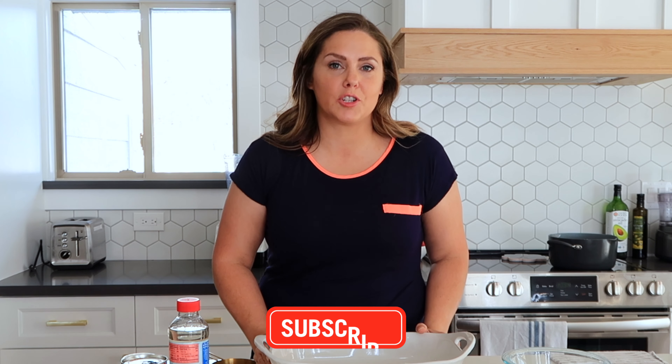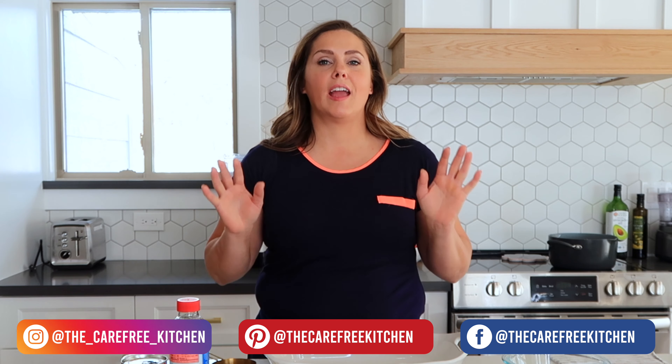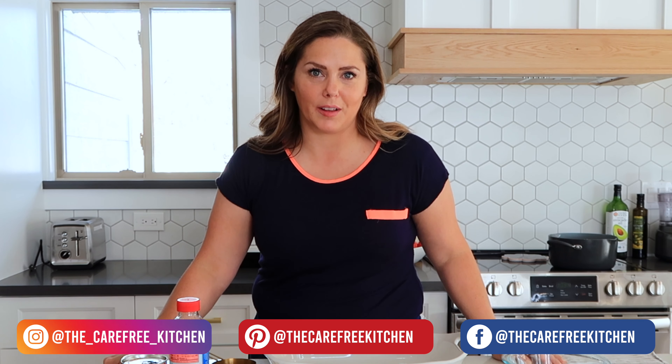Before we get started, be sure to like, subscribe, and follow me on social media, and I will show you all kinds of easy and delicious recipes your family will love.